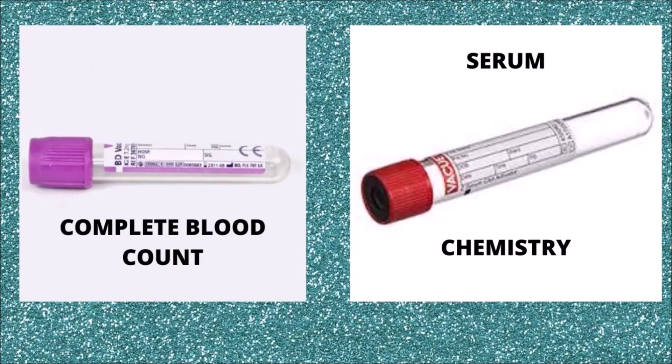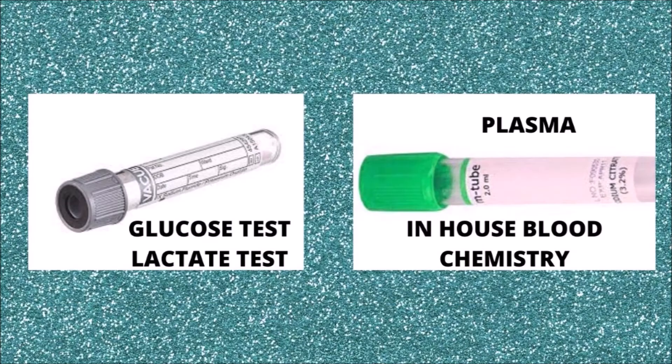Before we complete this presentation, let's do a quick review of the blood collection tubes discussed today. These are the most commonly used blood collection tubes at any veterinary hospital. The purple top or lavender tube contains the additive EDTA and is the tube we use to perform a complete blood count. The red top tube does not contain any additives, and after spinning the sample using a centrifuge, the serum is used to analyze blood chemistry. The gray top tube additive is sodium fluoride.